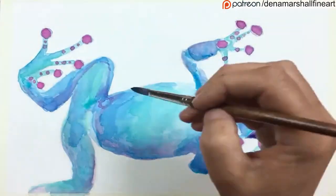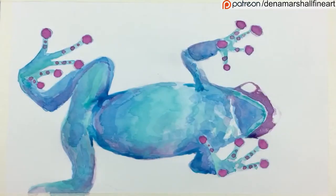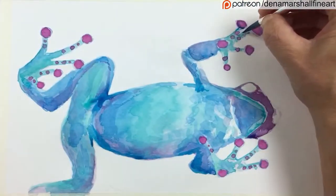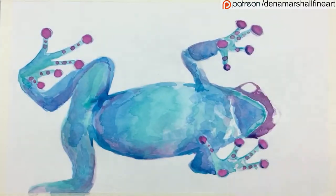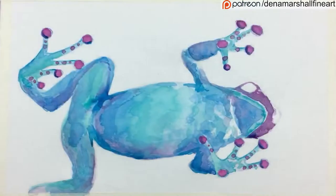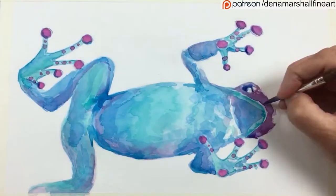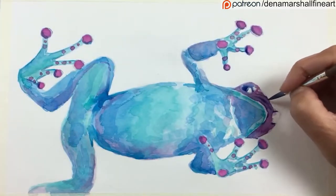Here we have another similarity — the inks are lovely and transparent, so when you layer on top of each other the lower layers still show through. And here we have a complete difference between ink and watercolor with regards to permanence. Often when you lay a new color on top of watercolor, you can lift the pigment underneath and it can mix into your current layer. With inks, that is not going to happen — once the ink dries it is permanent. It does not come up whatsoever once you put a new layer on.